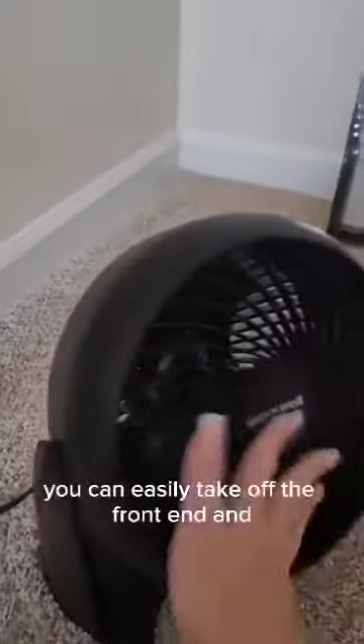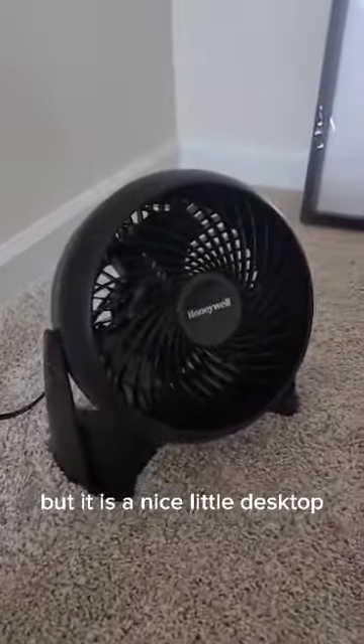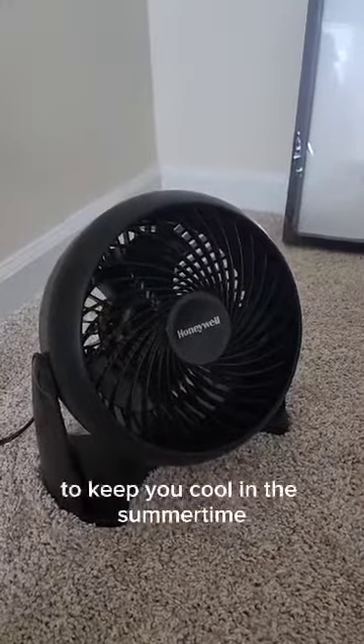It's easy to clean. You can easily take off the front end and clean it up if you need to, but it is a nice little desktop desk fan to keep you cool in the summertime.